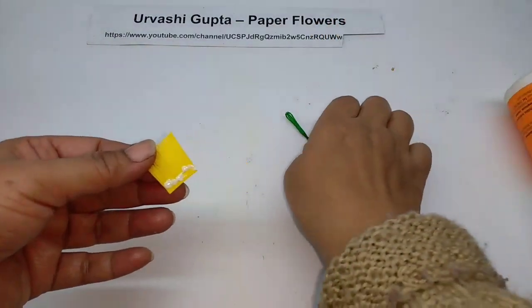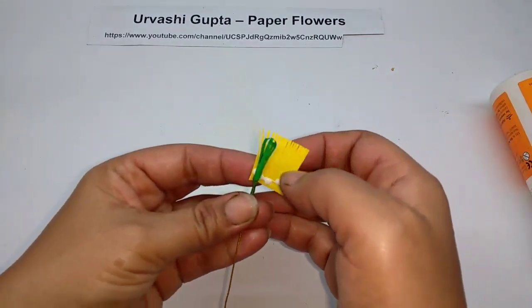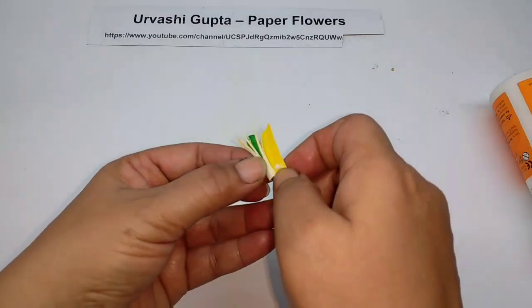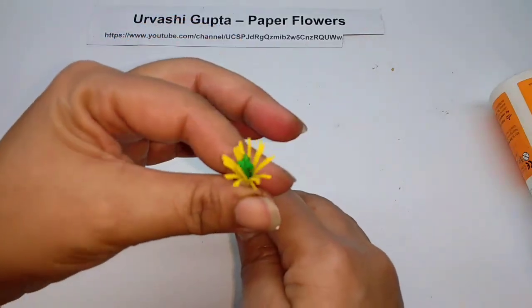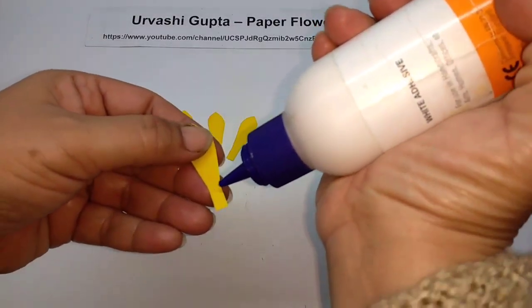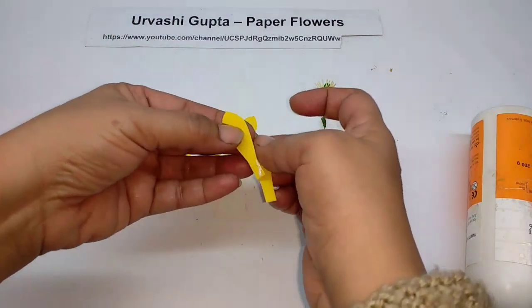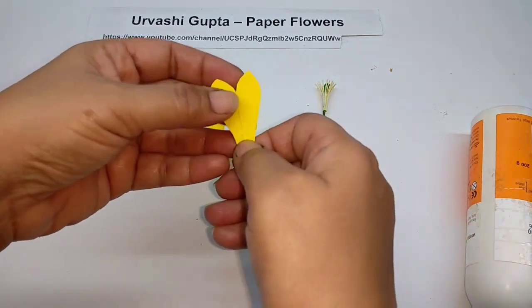Apply glue and put these slightly higher than the centre — you can even put it at the same height, it's okay. Like so. Take the petals, first just apply glue on the stem like this, and just stick the second one at an angle.